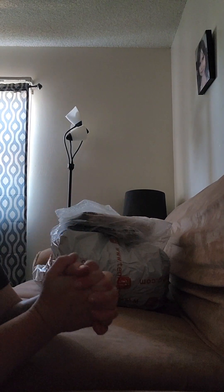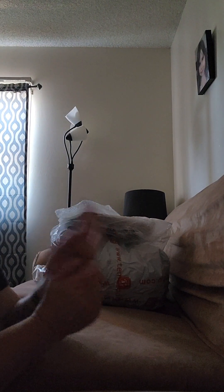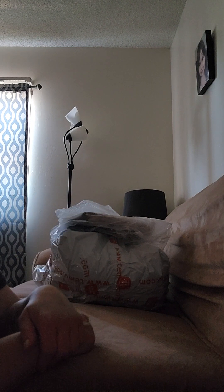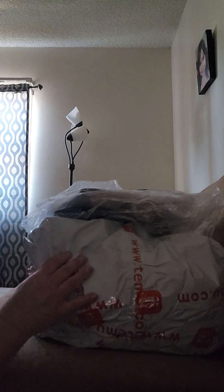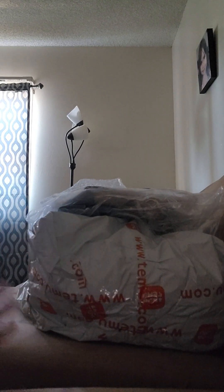Hi guys, welcome to my channel, or welcome back. If you're new here, hi! My name is Renee, and in today's video we are going to do a Temu haul.